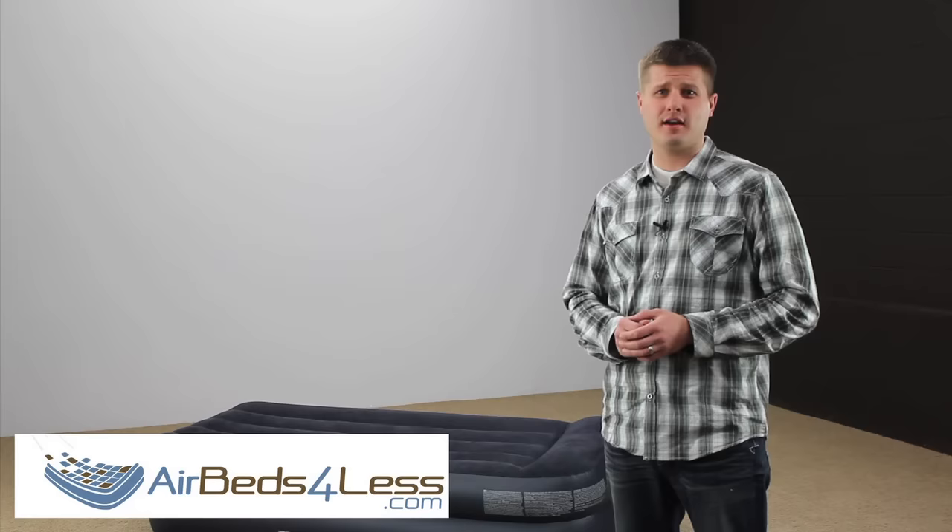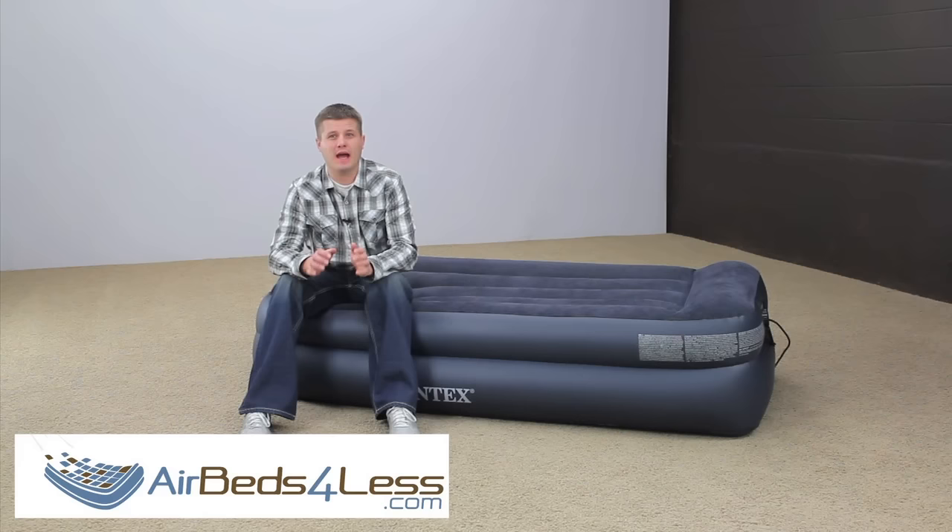Over the years we've had a lot of air mattresses come back to us that don't even have any problems. So how do you know if your air mattress has a puncture or if it's perfectly fine? Let me walk you through a few troubleshooting ideas that will let you know if your air mattress needs a patch or if it's perfectly fine.